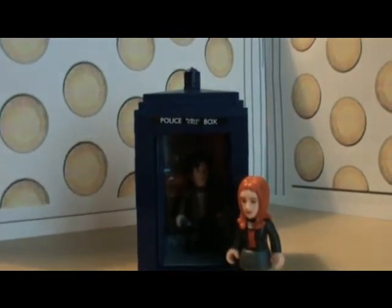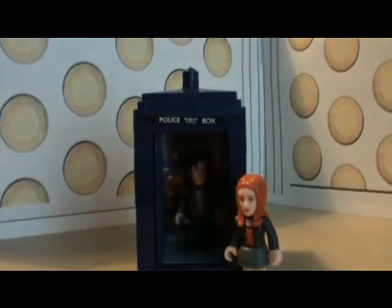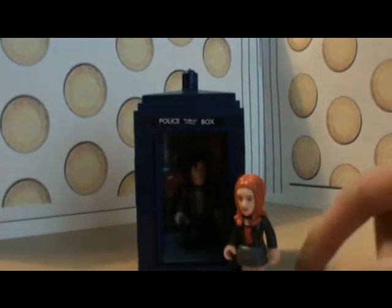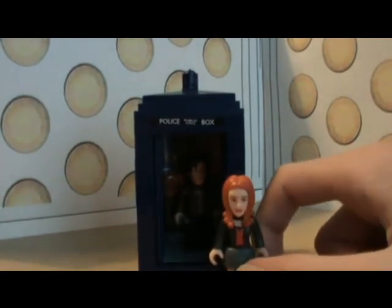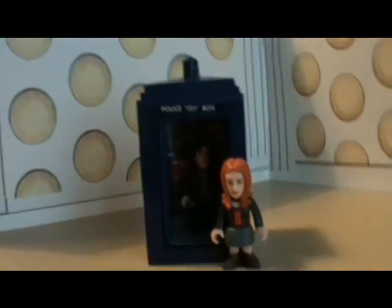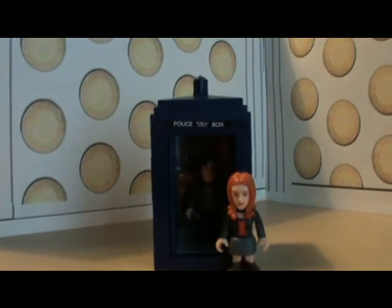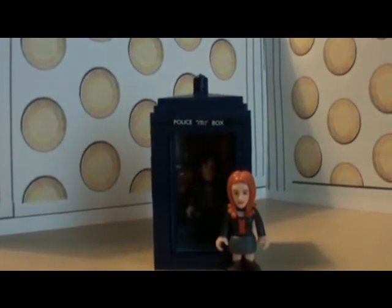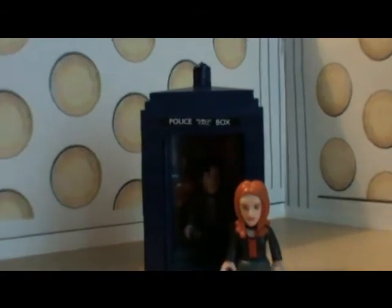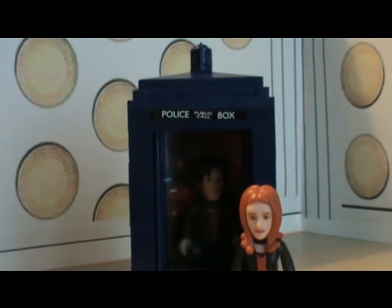Thanks for watching this review. I definitely advise you to get this if you can get it, and I definitely, definitely, definitely highly recommend that you get the single packs when they come out. I will be reviewing the single packs — obviously they won't be that long, because there's not much to say about them. We'll be collecting every single wave, and most of the sets. Thanks for watching this review, and join me next time when I should be reviewing the Genesis of the Daleks set.